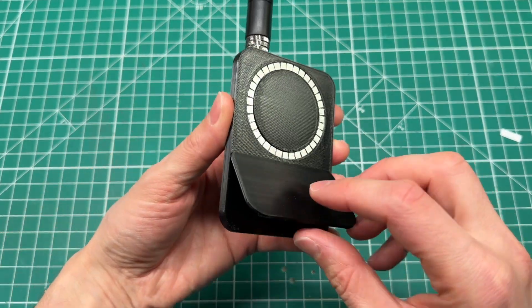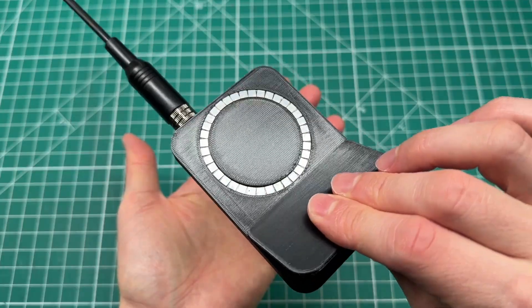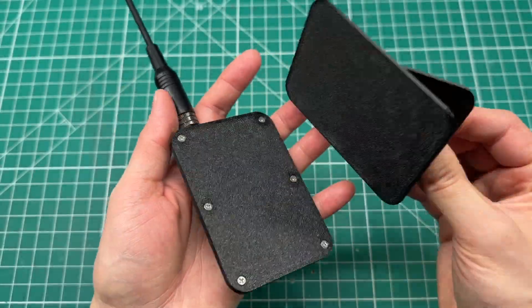I might design a better variant where the kickstand folds down for storage, or possibly build the kickstand into the case itself. That would be pretty cool. For now this works pretty great.